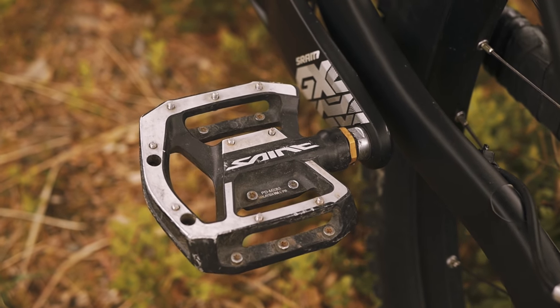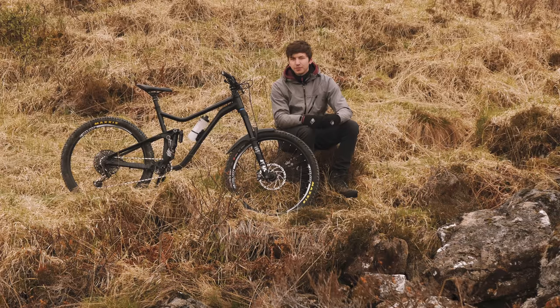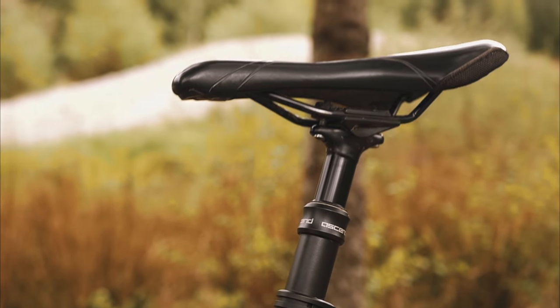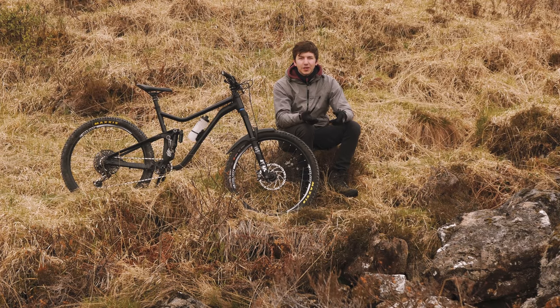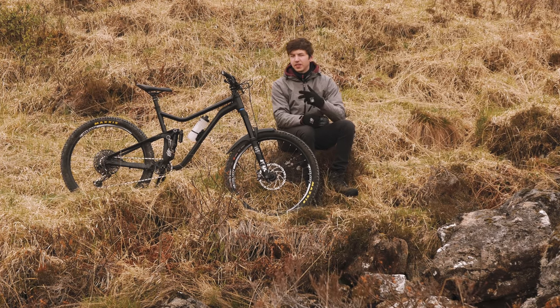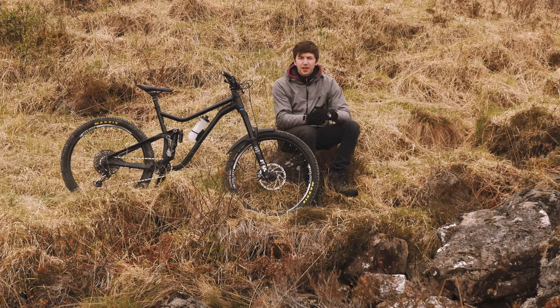The GX cranks are 170mm length and attached to them are some Shimano Saint pedals. I've had those for quite a number of years on my old bike as well — still going strong, so no need to replace them. The dropper post is a Brand X Ascend — actually pretty cheap, about £120 for a 150mm rise. I can't fault it at all so far and it certainly beats splashing out hundreds of pounds on other droppers. Friends have had them a couple of years and they're still going, so I can't recommend them enough. The saddle is going to be replaced at some point — for now I'm running a Bontrager which was off the Trek I was riding for quite a while.